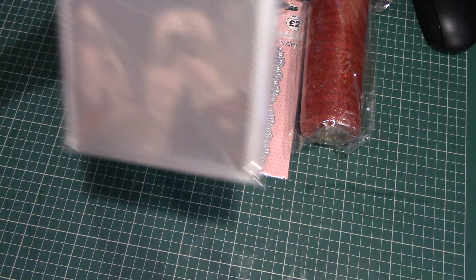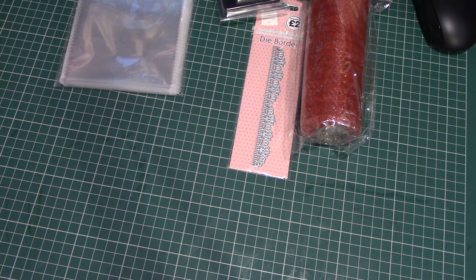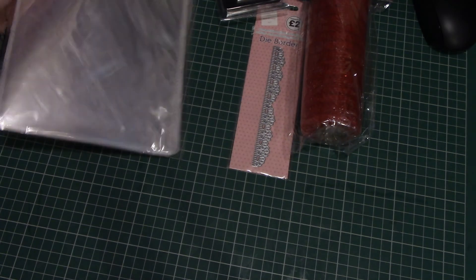I then bought some craft bags for 4x4 cards or small embellishments that I make. I'm in the process of putting all my rubber stamps out of their packaging and putting them in cello bags with a card on the front with everything stamped on it so I can see what it is. I'm using A5 cards, so I picked up a packet of these cello bags while I was there.